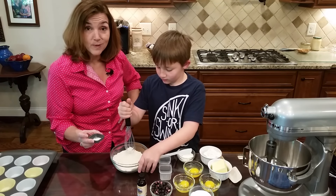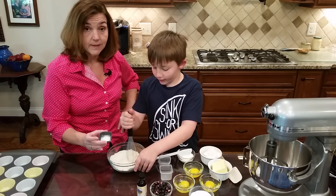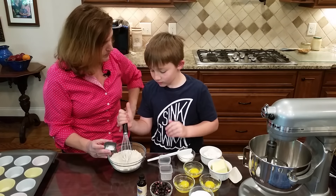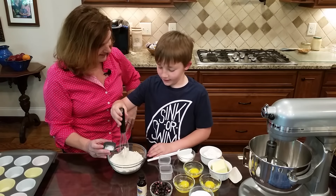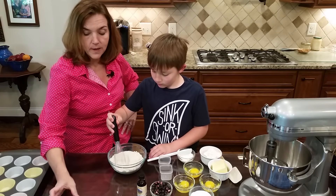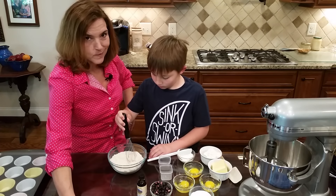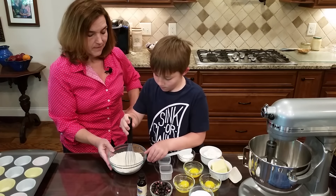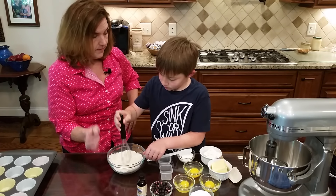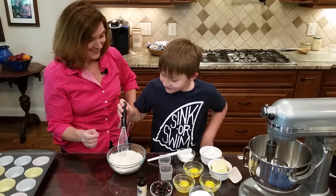This is a quarter teaspoon of salt. We're using salted butter, so just a quarter teaspoon of salt is enough to give it a little bit more flavor. Once that's mixed well, we're going to move over to the wet ingredients.